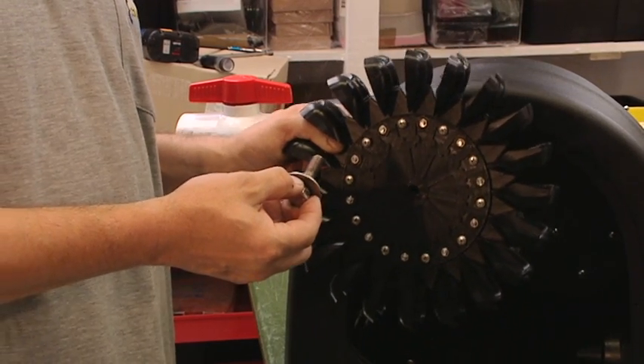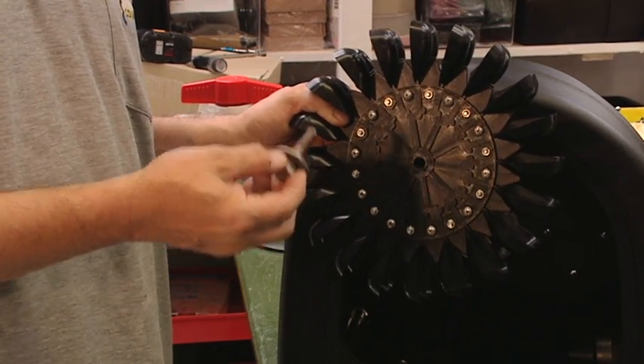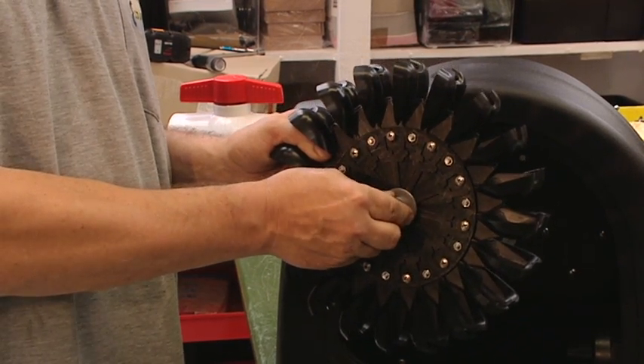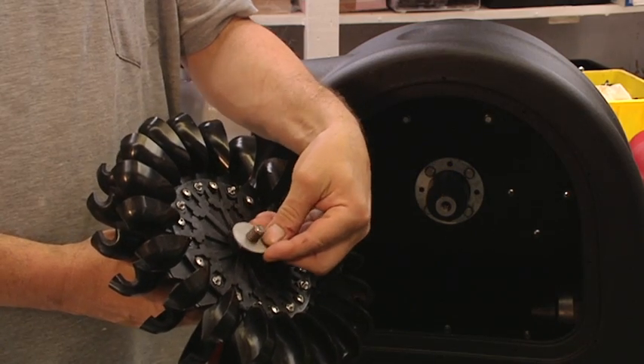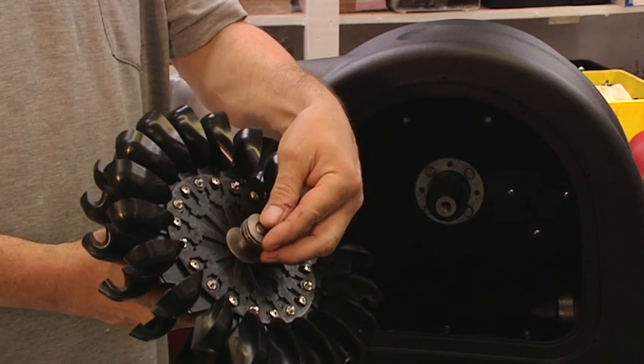Looking at the jets, the Pelton runner should turn in a clockwise fashion. I've got it like that, so I'll put the bolt and the one flange washer in place and I'll turn that around. I'll pick up the other flange washer and put that on as well as the supplied packing washers.